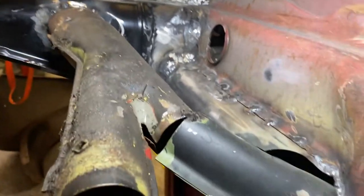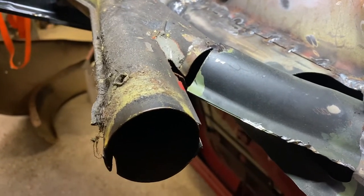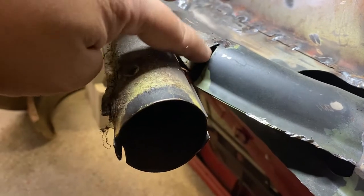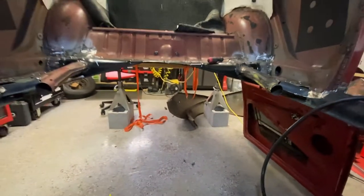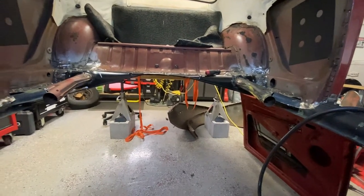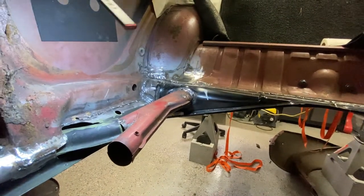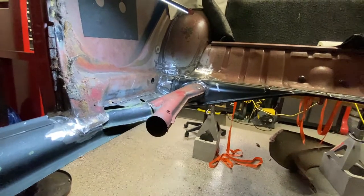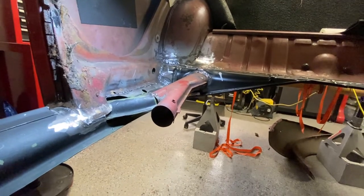There are many things you can do to seal this up. This is basically for air — there's nothing structural about it, it's all about air coming through. So seam sealer will be fine. You can put a nice bead on there and it'll seal up nicely — it came out pretty good. I know your foot panels go here on the bottom, and sometimes the panels don't meet up with this hole here. There are many things you can do to make them fit up, but we'll go through that later.